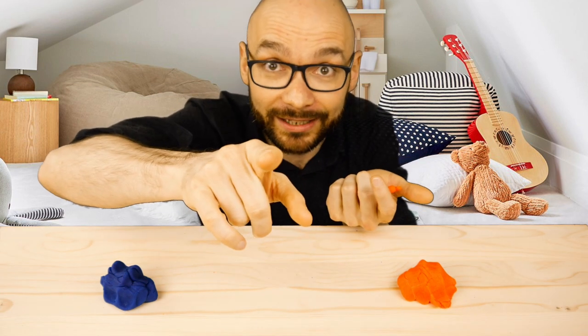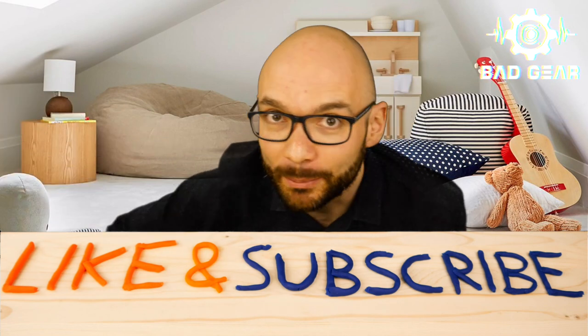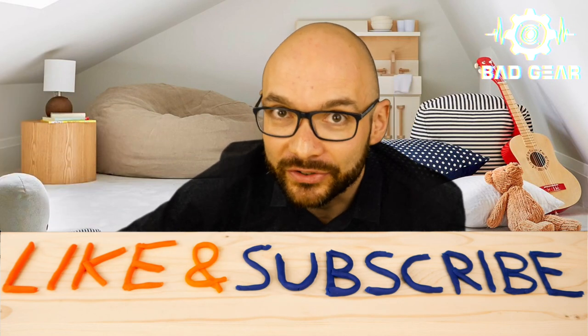Thanks for watching, see you next time! If you enjoyed this episode, feel free to like and subscribe and leave a comment about what other kind of bad gear you would like to see and hear on the show.